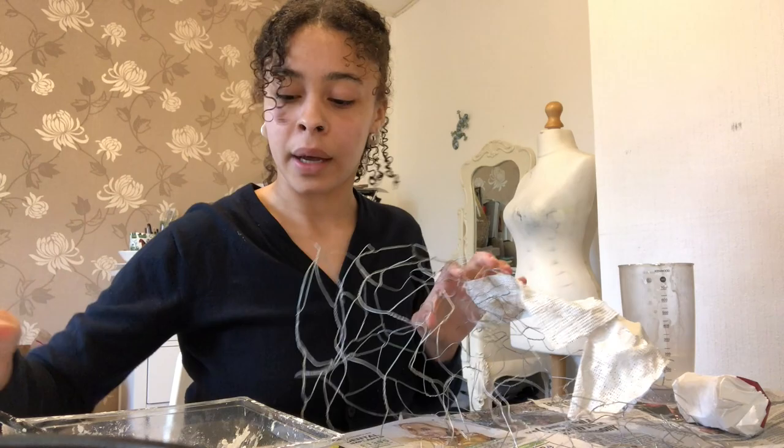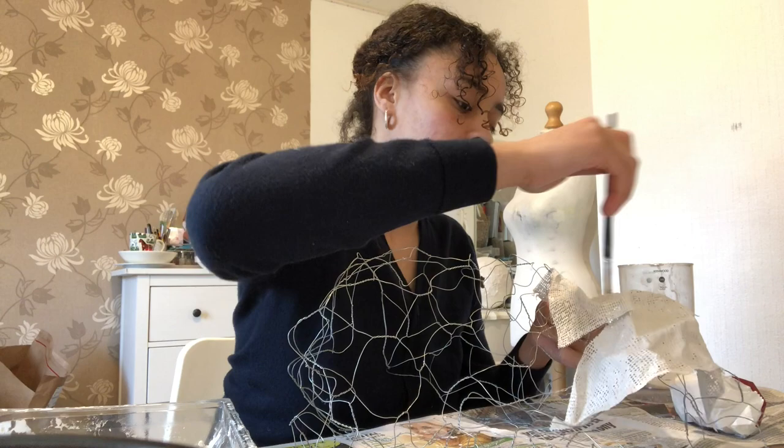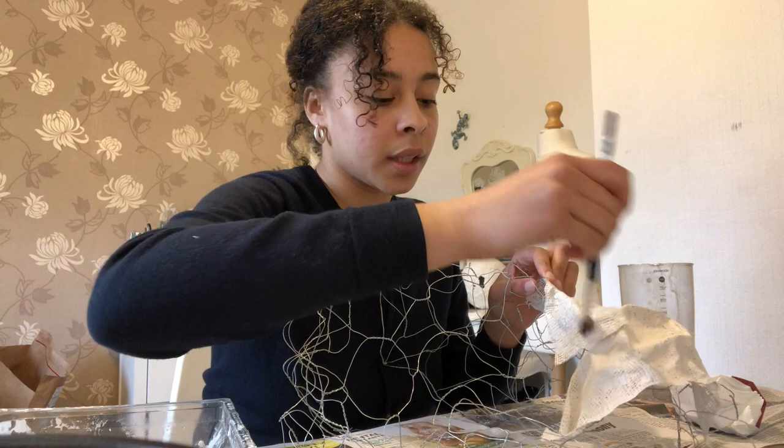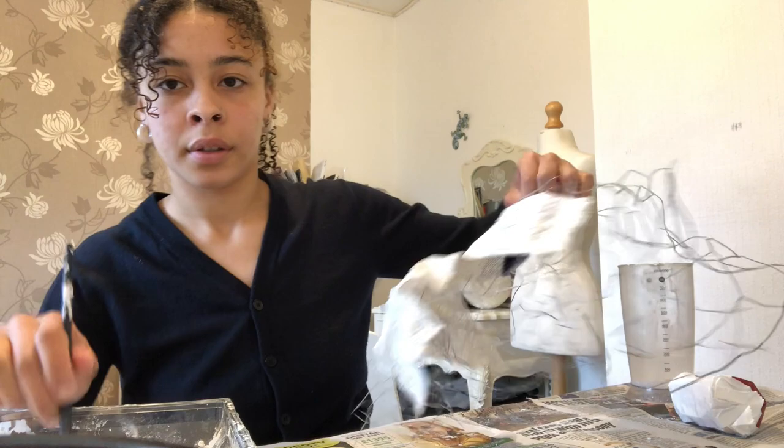Essentially what I'm doing is I'm going in with the bandage, wetting it with some water and going around, moistening it so it kind of molds into place. It dries pretty quickly, which I'm surprised by. I got this stuff on Amazon — it is pretty good stuff, seems to dry pretty quickly.